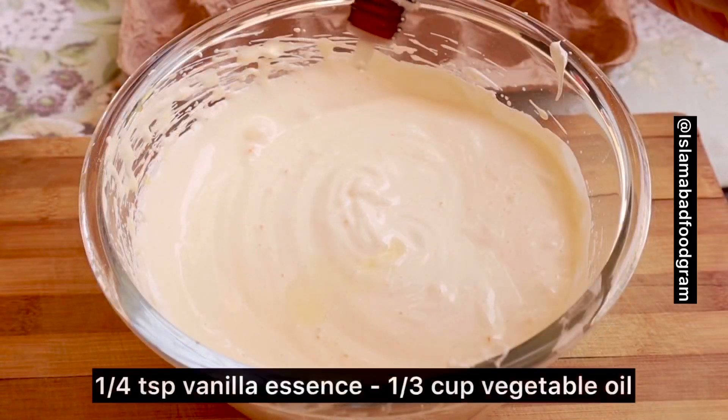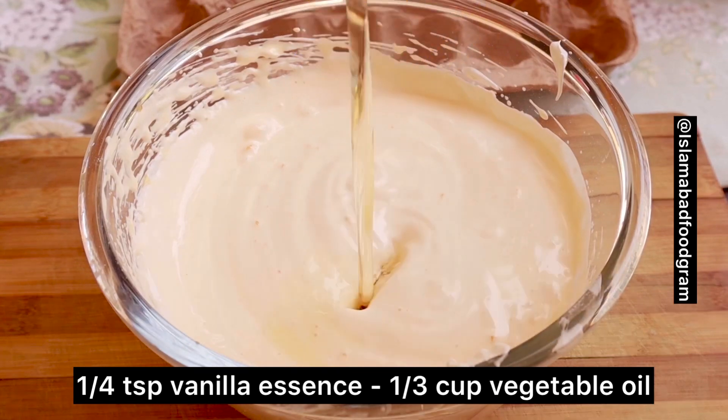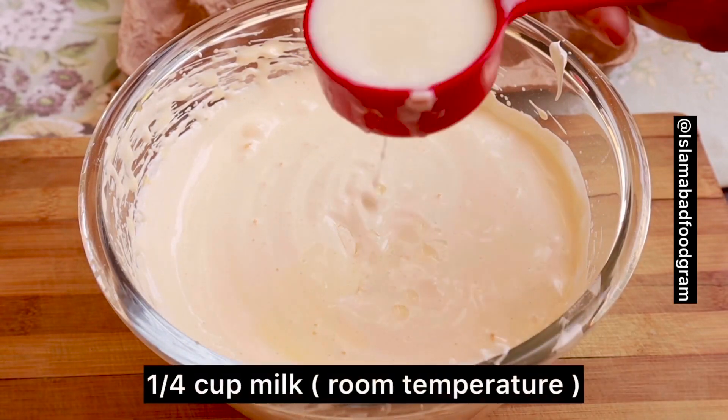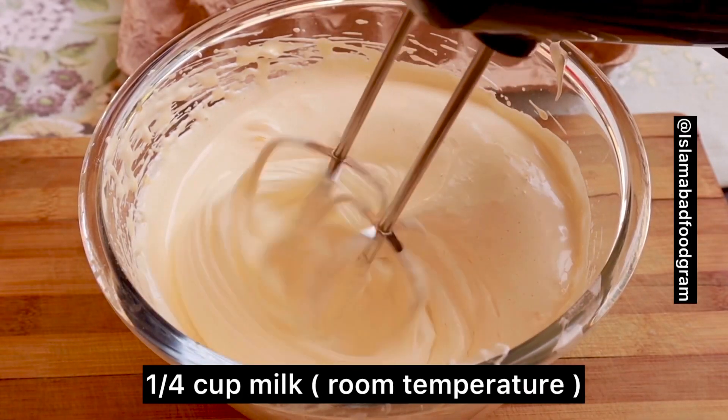Now I am adding a few drops of vanilla essence, then I am adding the oil — vegetable oil. You can also add butter if you prefer. Now I am adding the milk. I have mentioned all the quantities in the description box and the subtitles as well.